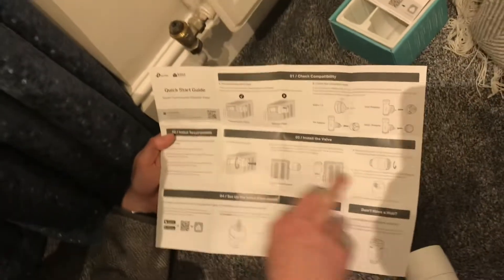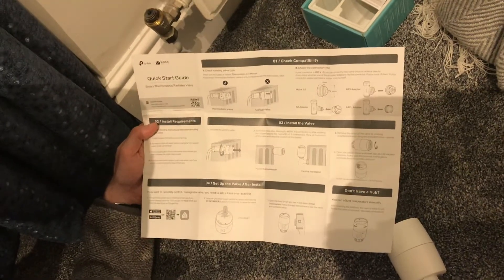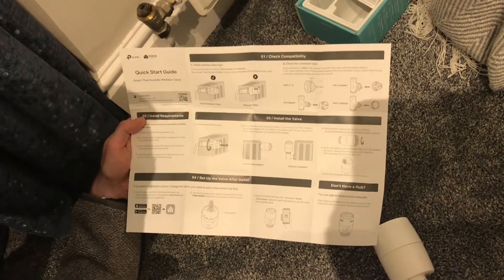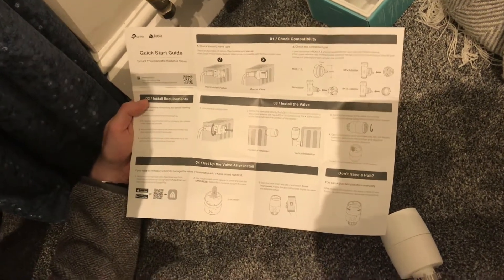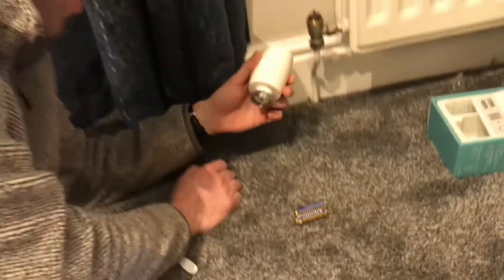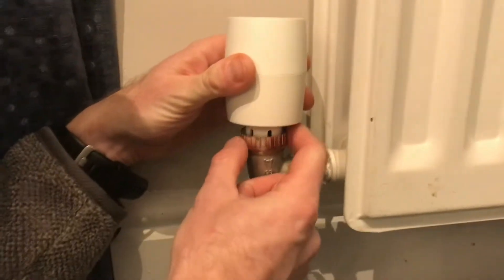The quick start guide — we've already removed the old valve. The new valve is pretty easy to install, it's just reversing what we've just done. It recommends putting the battery in once it's in position and then we're going to set up the app. First thing to do is get this in the right place.